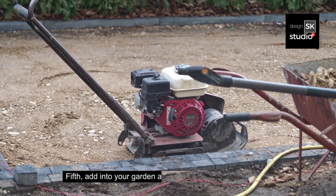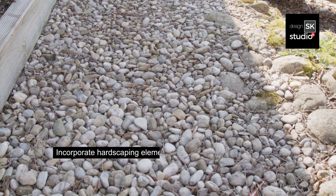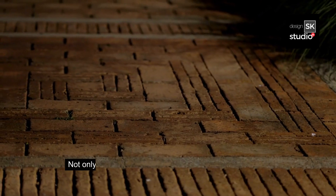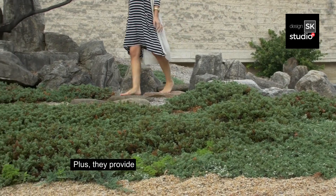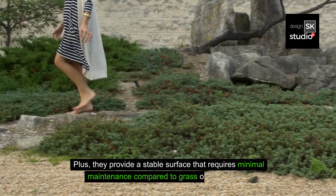Fifth, add low-maintenance hardscaping to your garden. Incorporate hardscaping elements such as stone pathways, gravel beds, or decorative rocks to reduce the amount of open soil that requires upkeep. Not only do these features add visual interest, but they also decrease the space available for weed growth. Plus, they provide a stable surface that requires minimal maintenance compared to grass or flower beds.